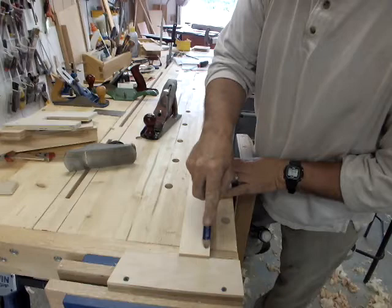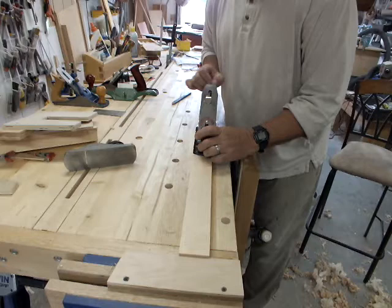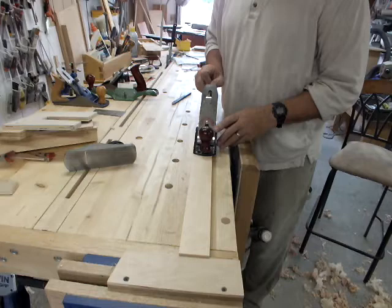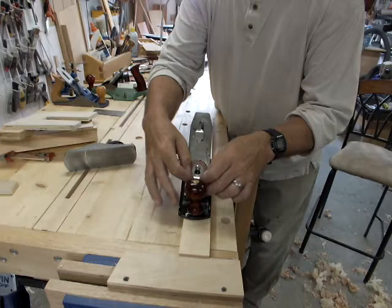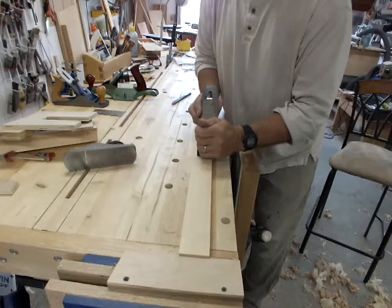This is an exercise you can do to practice your technique. You can tell whether you're entering dead straight — if your plane is only cutting on one side, you need to adjust the lateral lever. The side you push it toward lifts the iron on that side. If you're cutting too much on one side, push it toward there and it'll pull the iron away. Experiment with that. What you're looking for is the whole width of the iron to cut and you're planing at a set level; then you set depth with your adjustment knob.